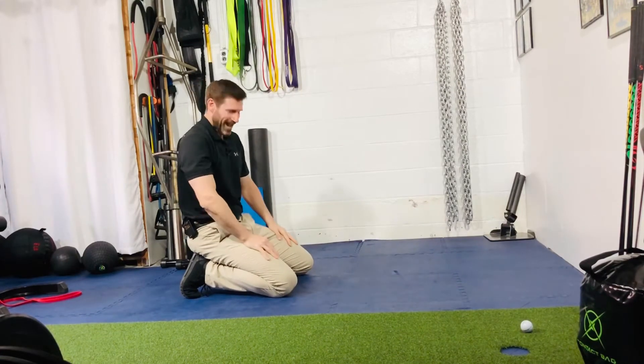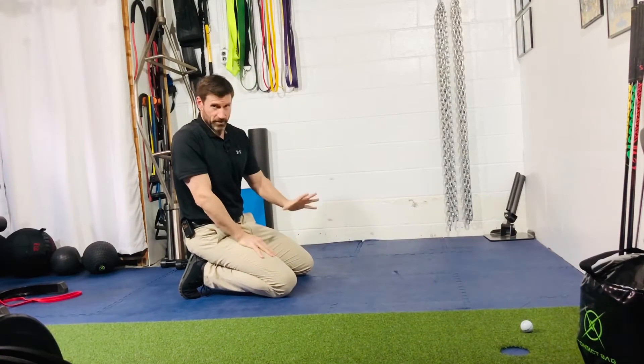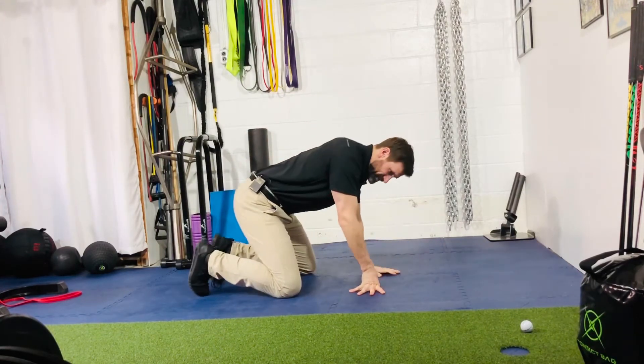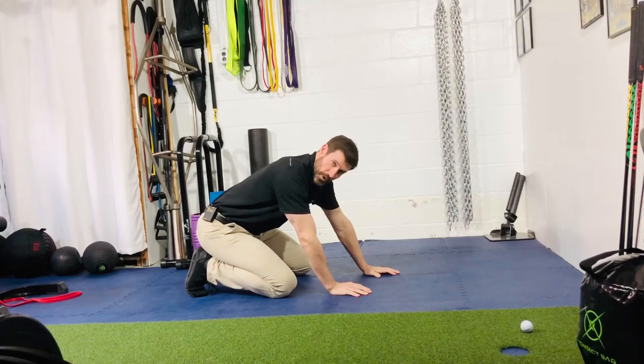The reach, roll, and lift. Great exercise for lat length, shoulder mobility, thoracic extension — and lower trap strength.